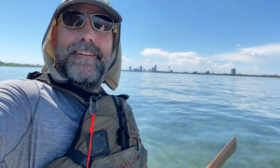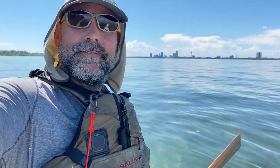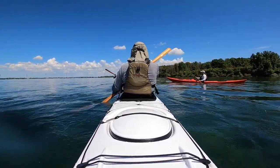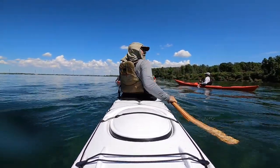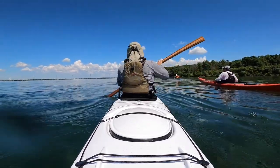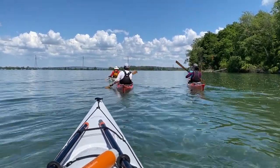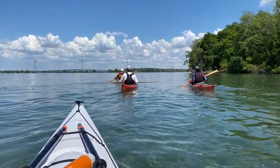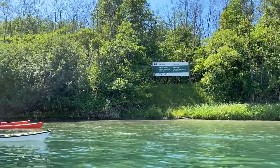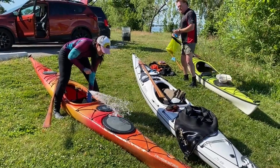Niagara Falls right there. What an awesome day. Now we'll see you — looks like it's getting stronger.